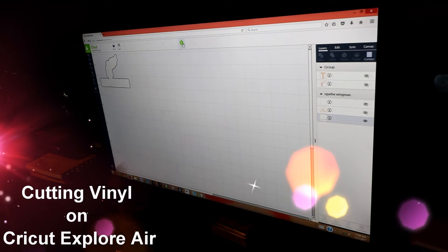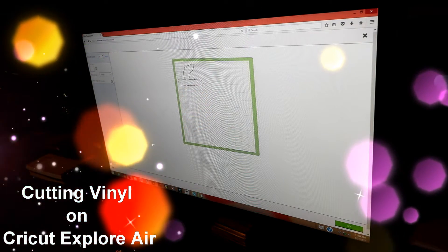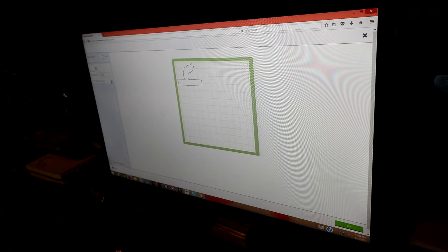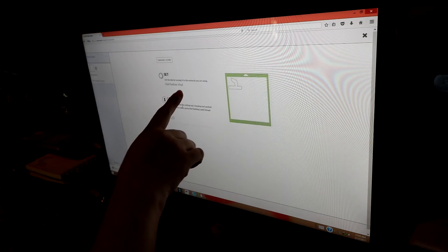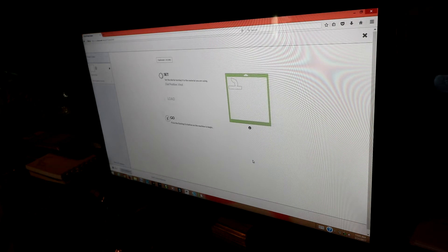Hopefully you can see this screen. Here's my design — this is a shadow. Make sure you mirror your image so it flips it like this. When it wasn't flipped it was like that, and now you flip it. Hit this button — it says mirror image for iron-ons — and then we're going to go. I have my settings for vinyl. Now that it's loaded, it says loading mat and then I'm just going to hit go on the machine.